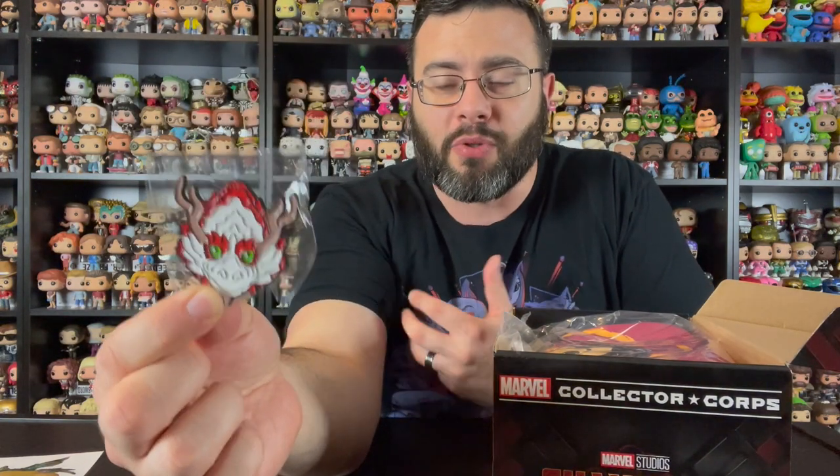Next up there is a pin — this time it's of the dragon, the Great Protector, which is still unknown to me. I'm not aware of a Dragon Great Protector in the comic books, though this character may have been revealed in some of the most recent Shang Chi comic mini-series. It's a really neat pin.